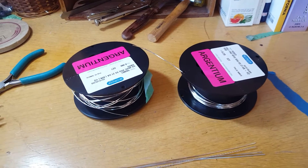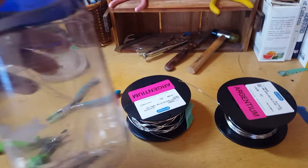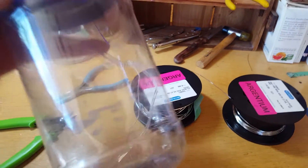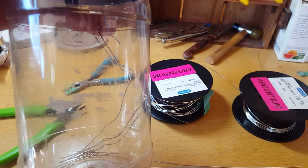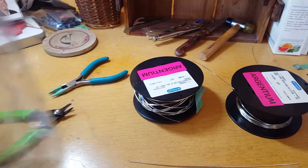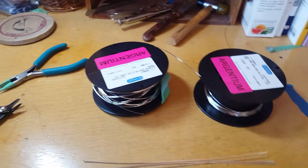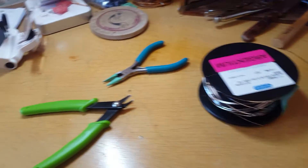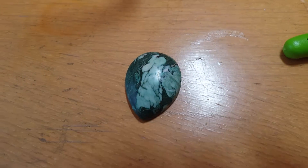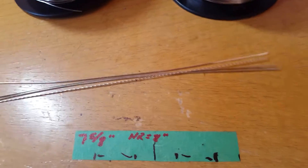I started my first wire wrap in Argentium silver and I wanted to show it to you — there it is. See those pieces in the scrap jar? That's my first attempt. I put the twisted wire on the bottom of the wrap instead of on the top, so we'll use those for something else maybe, and if not, we'll melt them down when we learn to do silversmithing. There's my first wire wrap. Trying to do this nice little birdite piece right here — round two coming up.